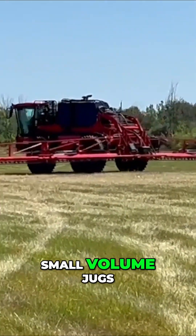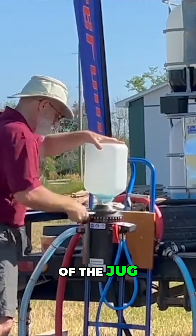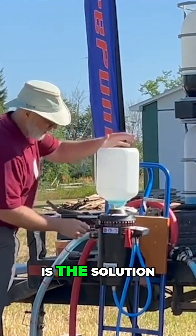The problem comes when we start using the small volume jugs — 10, 15, 20 liters. We need a way to get it out of the jug, into the sprayer, and clean the whole thing. And I think this is the solution.